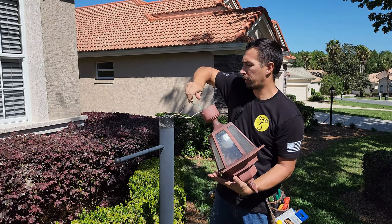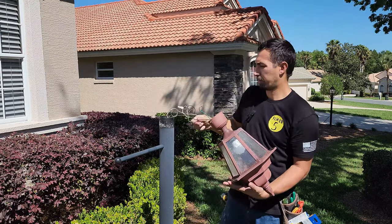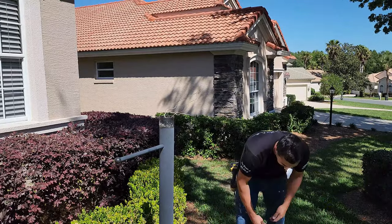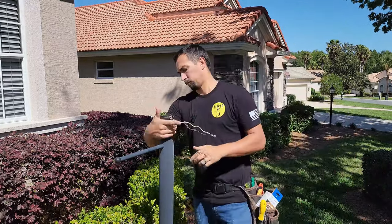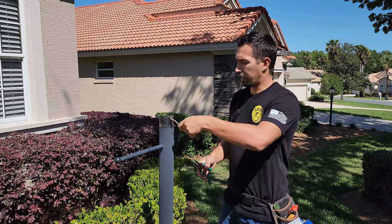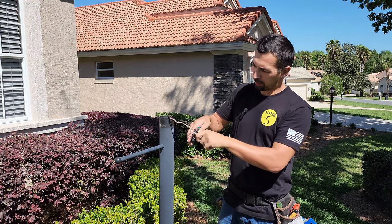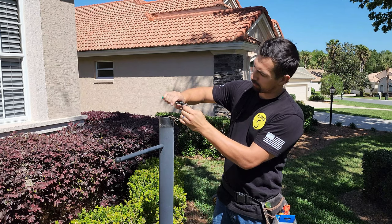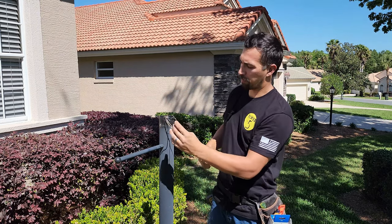Let's go ahead and disconnect the wire nuts. The next thing I like to do, since we have enough wire right here, I like to just cut them all and then strip back probably about just three eighths of an inch back.